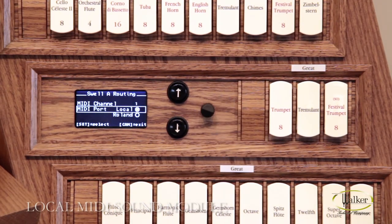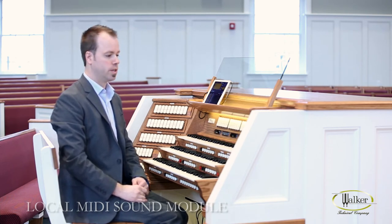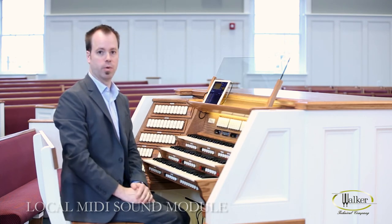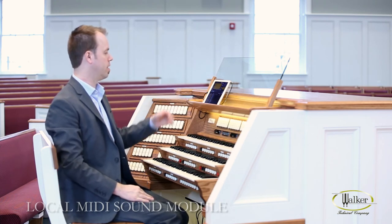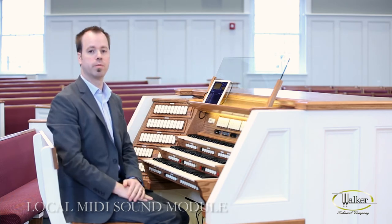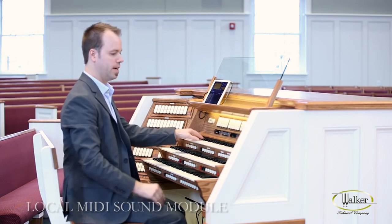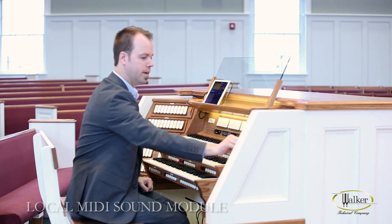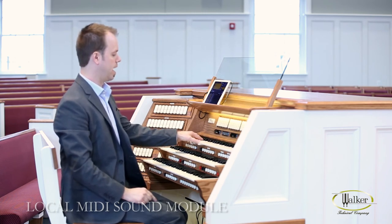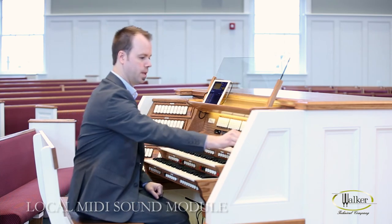Below that is your MIDI port. In this case, you can talk to different MIDI modules, and this allows you to direct each piston button to whichever MIDI module you want. I have one here locally, which is the Roland Sound Canvas software running on the iPad, or I have a Roland remotely mounted in the amplifier rack. I can select the Roland Sound Canvas, or if I move my selection down to the Roland, now I'm talking to the Roland in the amplifier rack — you can hear the samples change. Let's leave it on local.